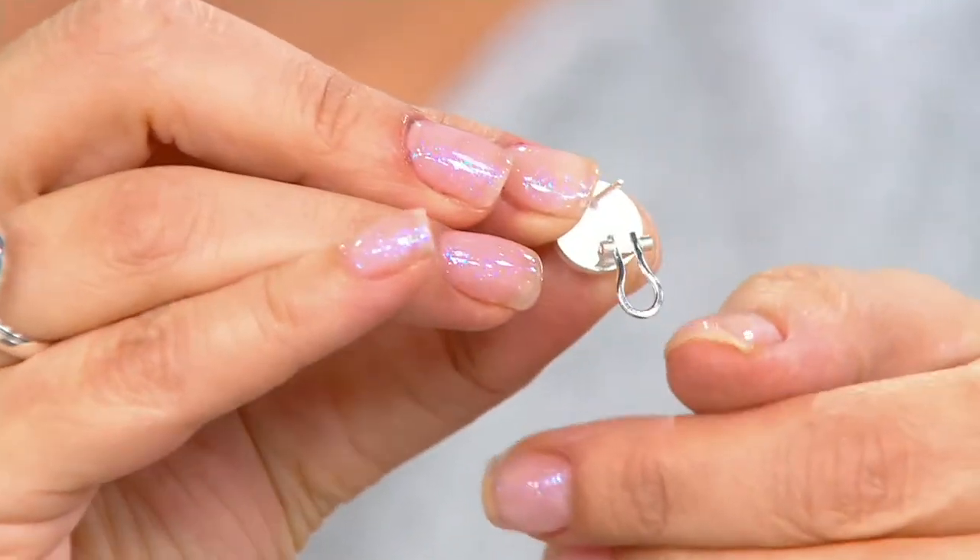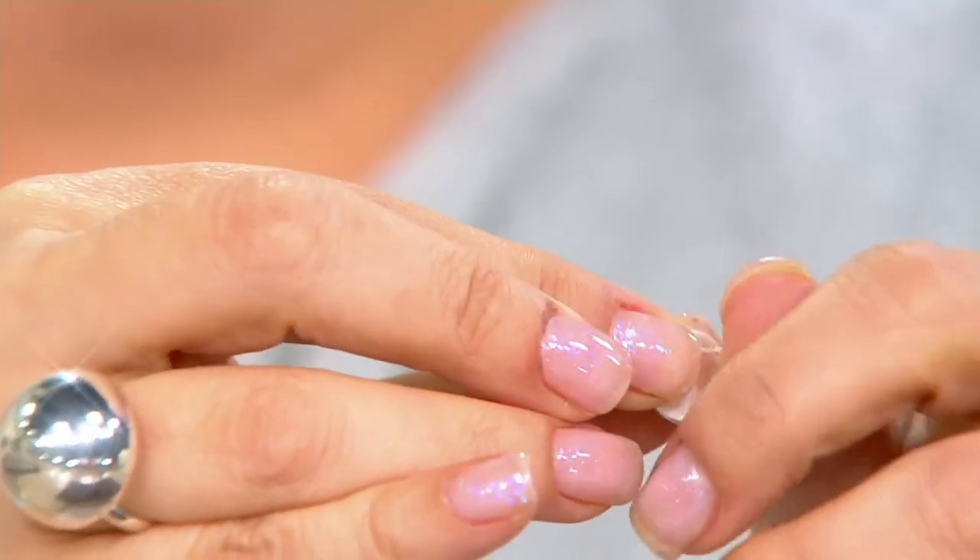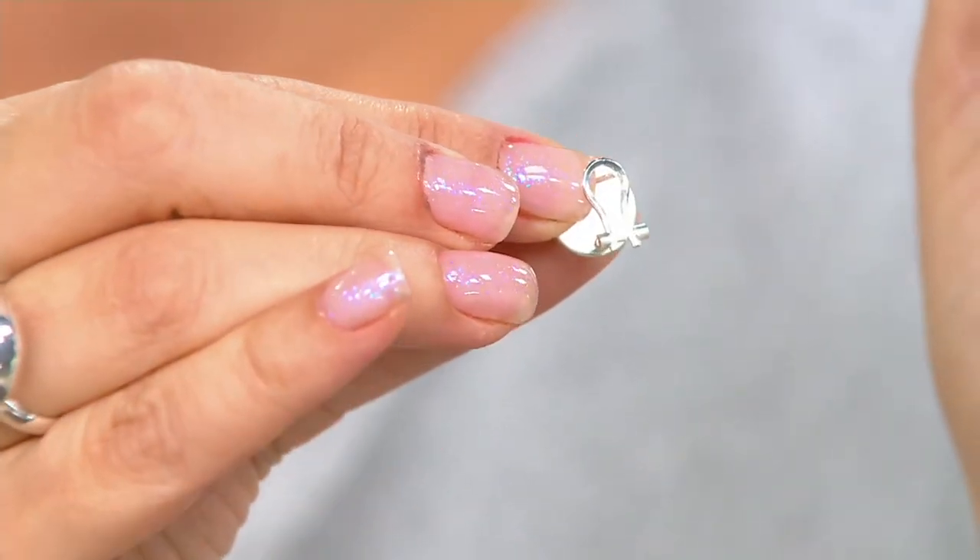When we really came into the design aspect of these, when you think about women that love to wear a stud earring and something that has a little bit more presence on the ear, we gave you that Omega back. What that's really going to do is give you the comfort of holding that perfectly into place. You're getting a really beautiful, bold presence, but also that quality and craftsmanship holding that earring perfectly in place. It's an earring you can have a lot of fun with — big and bold, but something you can wear every single day.